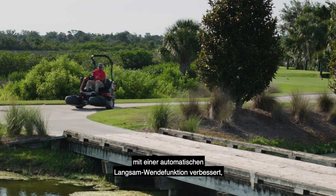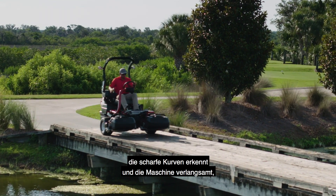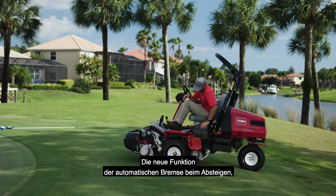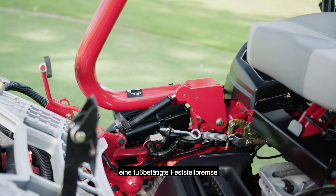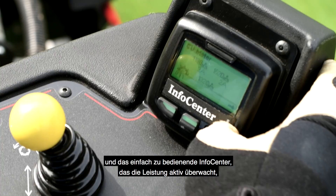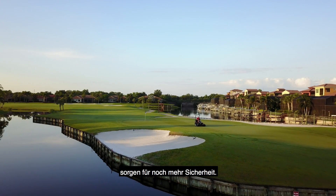Toro even improved the transport mode with an automated slow-in-turn feature that senses sharp turns and slows the machine for enhanced safety and better control. The new auto-brake on dismount functionality, a foot-operated parking brake, and the easy-to-use info center that actively monitors performance all deliver even more peace of mind.